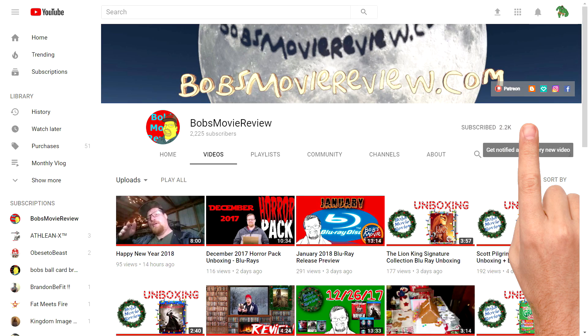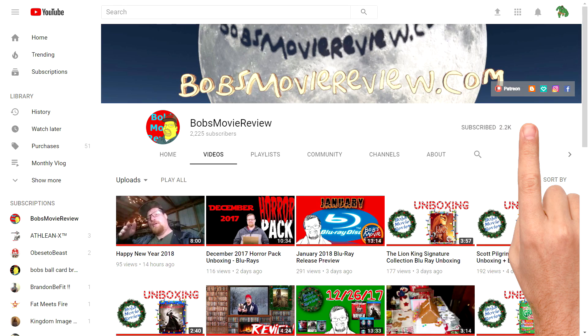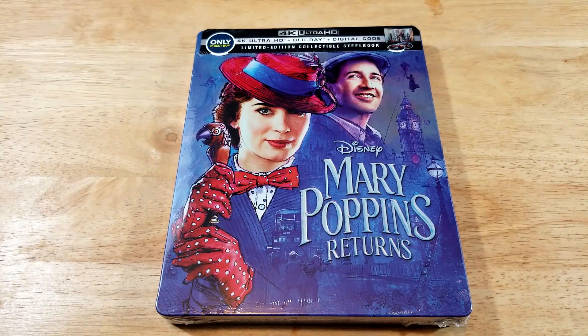Be sure to click subscribe and click on the bell icon to be notified whenever I upload great new content. If you enjoyed the video, be sure to show it some love and give it a like rating.